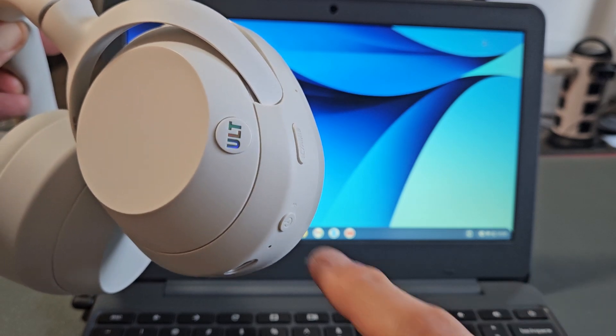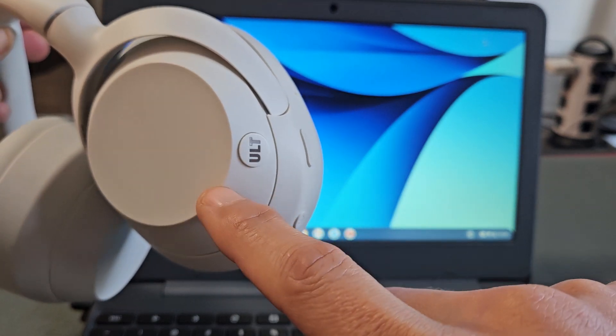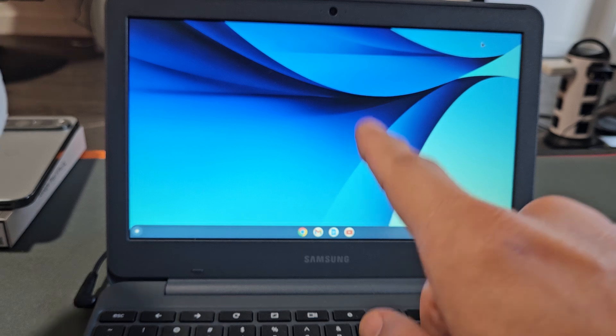Here's a pair of the Sony Altware headphones. I'm going to show you how to pair and connect these directly to a Chromebook via Bluetooth.